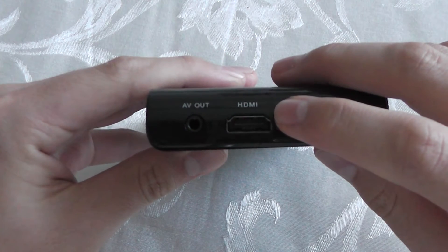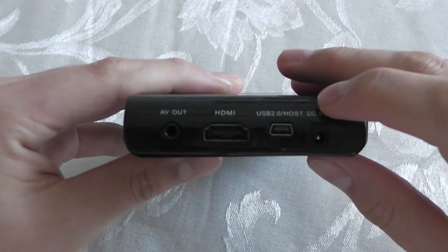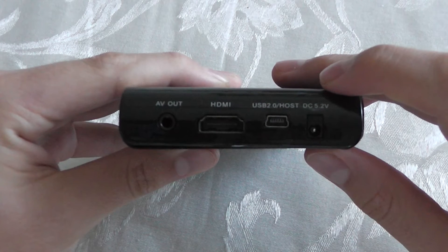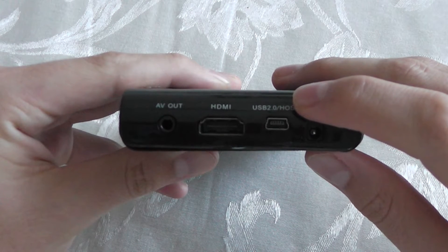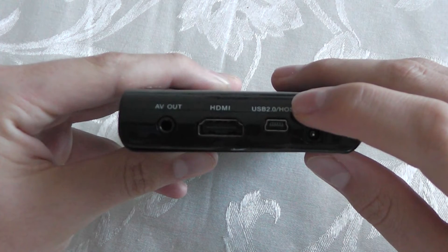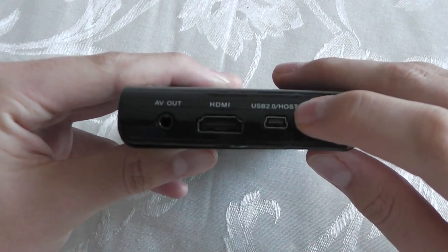You have your HDMI output for HD video playback and photo playback. You have your mini USB 2.0 slash host input, so you can plug in your camcorder, camera, or whatever device that may be. What's great about this device is that it comes included with a USB 2.0 to mini USB 2.0 jack.